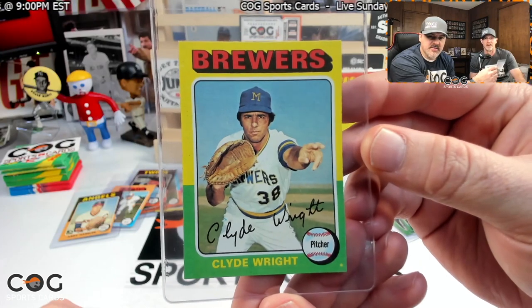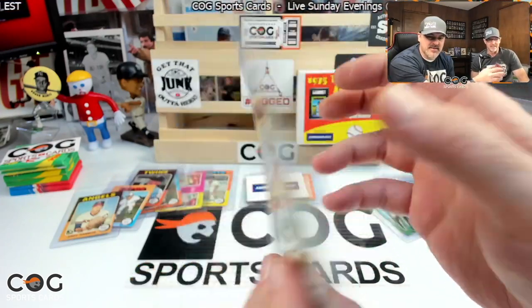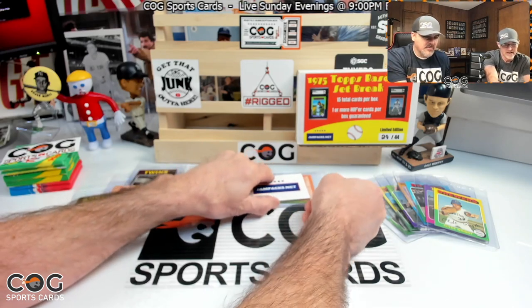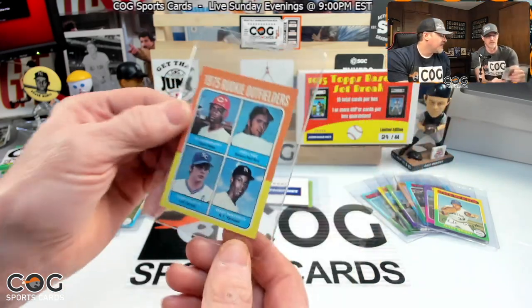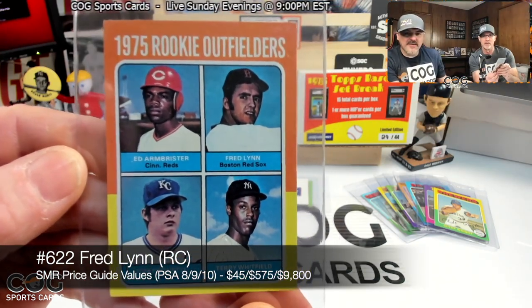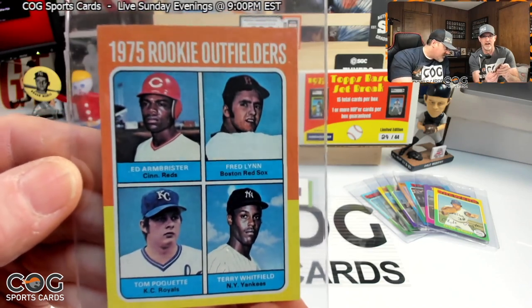What's next — Brew Crew, Clyde Wright, not the Brewers player we were looking for. Another pitcher — look, he's doing the voodoo! Number 408 — is he a wizard or is it kung fu? Next — oh, look what I see! 1975 rookie outfielders. No idea who's on that... wasn't Jim Rice was it? No — Fred Lynn! Oh, Fred Lynn rookie — there we go!